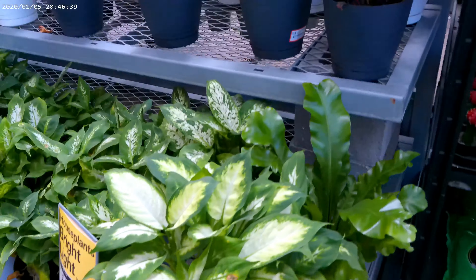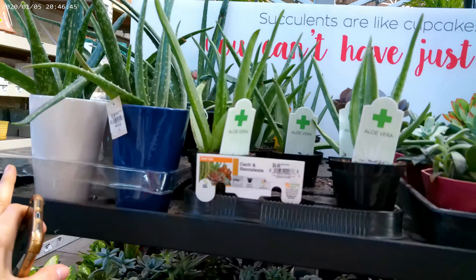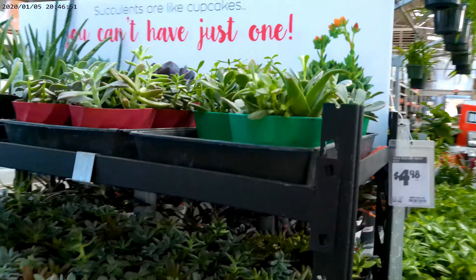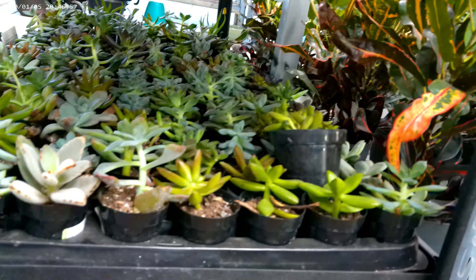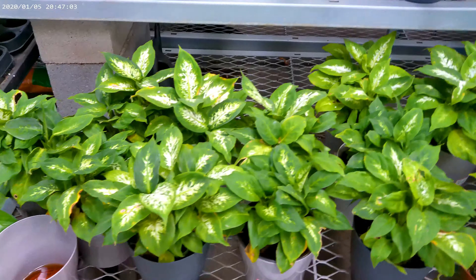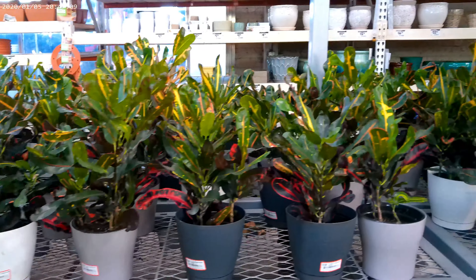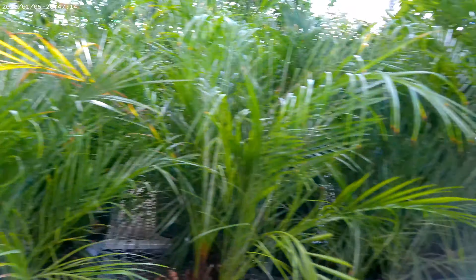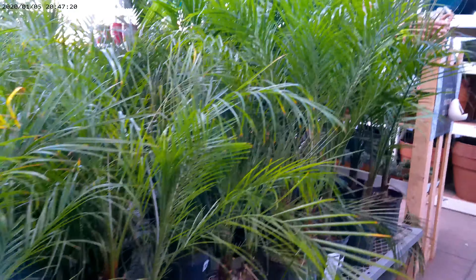They have crotons here for $12.98 — pretty nice, though a little difficult to grow inside. If you're somewhere tropical you can grow them outside with no problem. Then they have more pothos and these other plants — I'm not sure of the name on this one, but they've got quite a few for $12.98. I'll put the name in the description below.